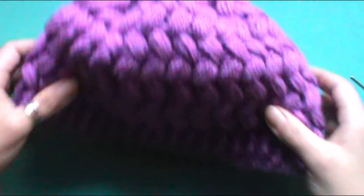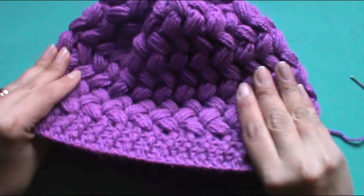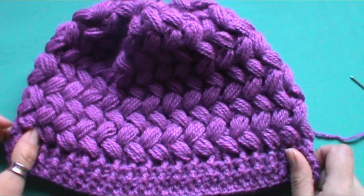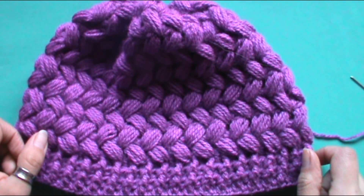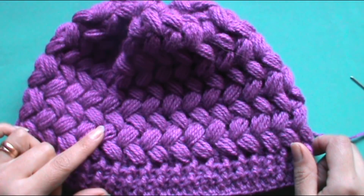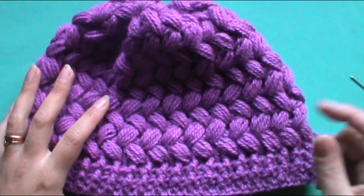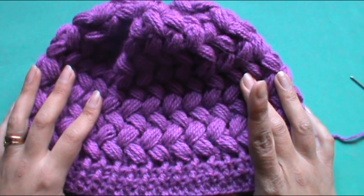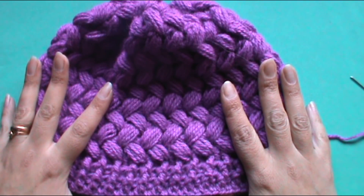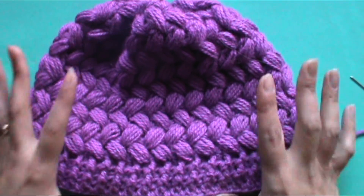Es un gorrito muy calentito, ya que si lo hacen con lana la puntada queda muy abrigadora. Espero sinceramente que les haya gustado. Si es así, me regalan su like, pueden compartir y escribir algún comentario acá abajito. Recuerden que si es la primera vez que ven este canal pueden suscribirse y activar la campanita para que cada vez que suba un video les llegue la notificación. Sin más, espero que les guste y lo puedan realizar. Hasta el próximo tutorial, mis mejores vibras. ¡Chao!